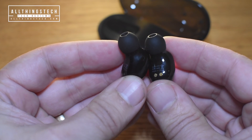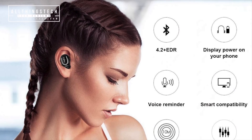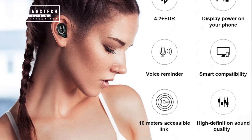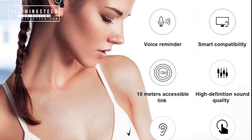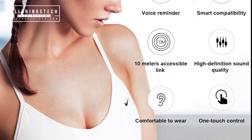You can also take and receive calls with these in the same way as music — it's a simple one-button operation. Press once to answer a call; if you want to reject a call you press twice very quickly. Exactly the same way with playing and pausing music: just press once to play and again to pause. Very simple to operate.